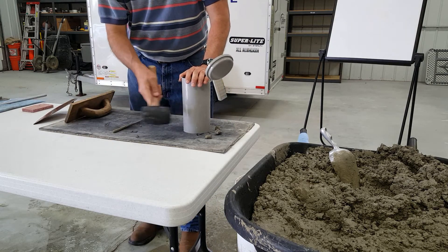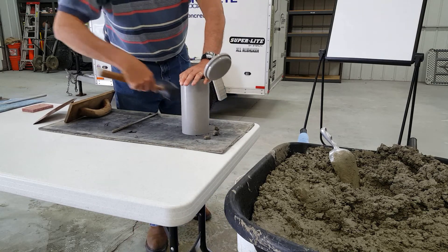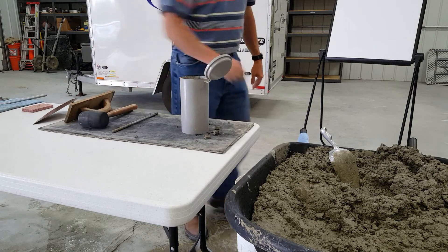Tap the outsides of the mold lightly 10 to 15 times with the mallet to close any holes left by rodding and to release any large air bubbles that may have been trapped.